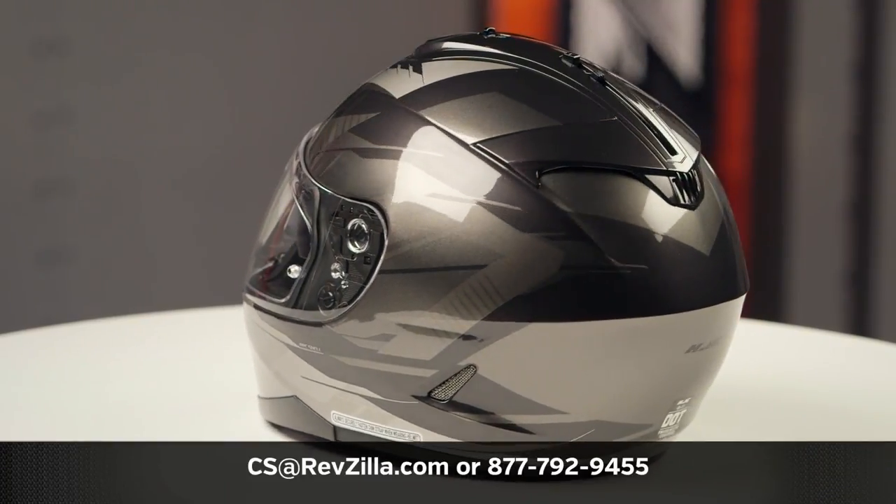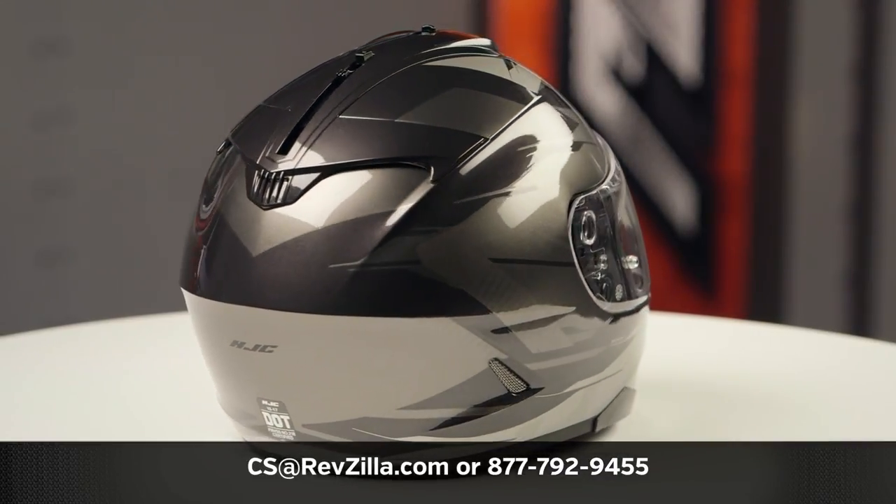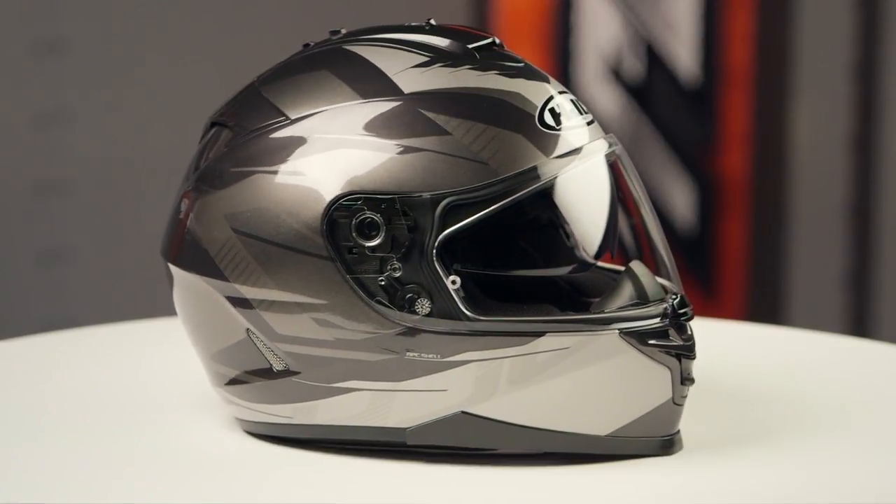One clear face shield is in the box. If you want to learn more about the HJC IS-17, click the info button and head over to RevZilla, where you can watch the detailed breakdown where we rip apart this helmet to give you all the facts.